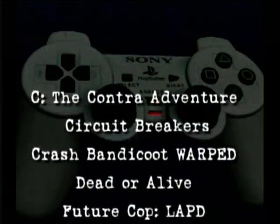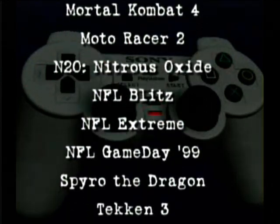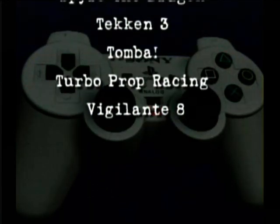Virtually all new titles are being programmed to take advantage of the DualShock vibration feature, including Crash Bandicoot Warped, Metal Gear Solid, Tekken 3, and Spyro the Dragon.